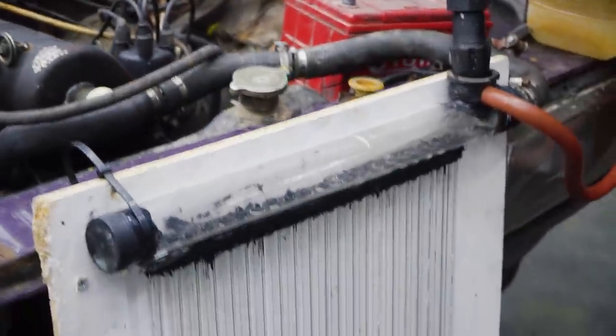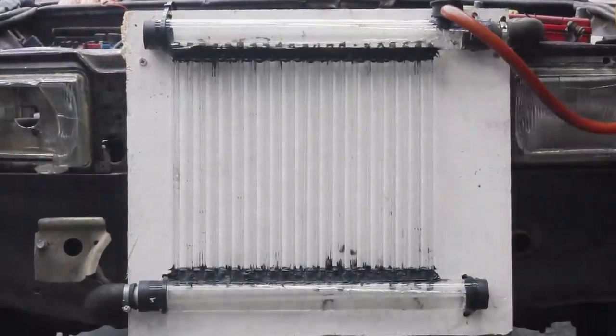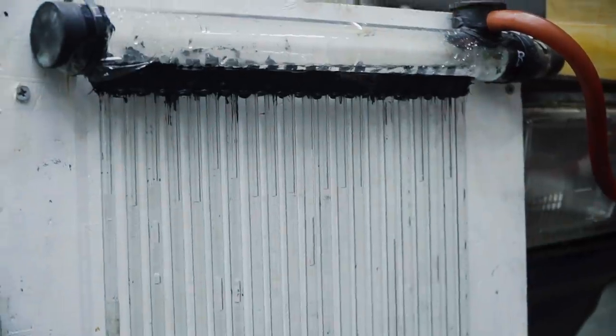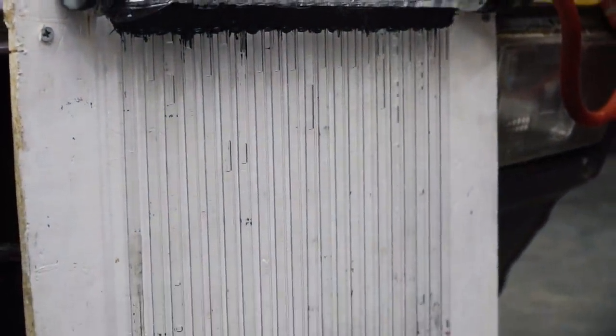There it goes. Look at it flow. Oh wow. Holy cow. Look at it bubbling in there.